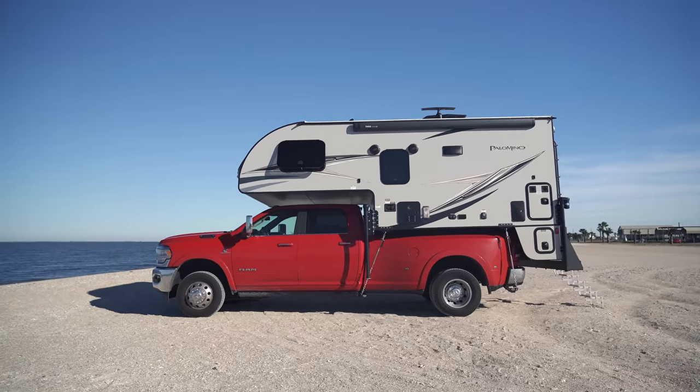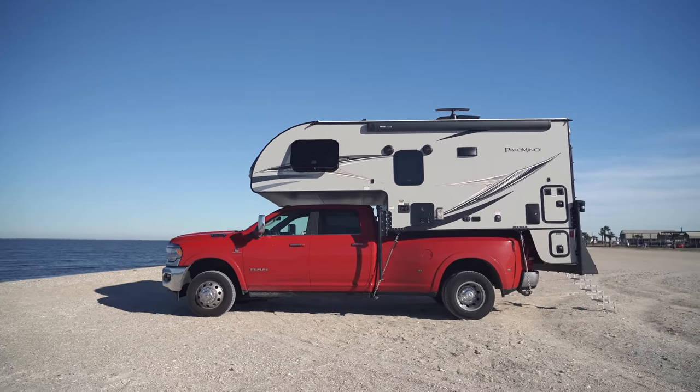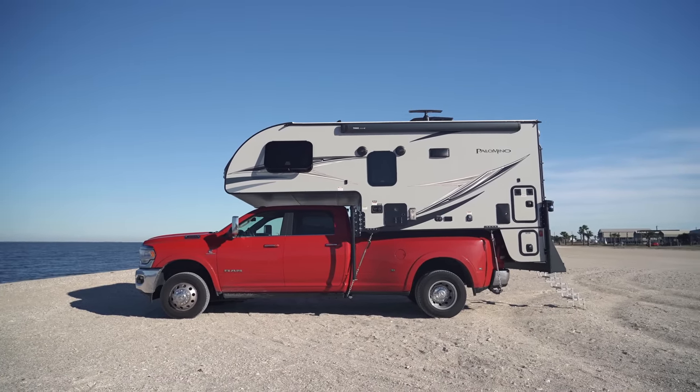Hey guys, so today we are going to do a review of our 2021 Palomino HS2910 truck camper. We're going to start on the outside first and then we'll take you inside in a little bit.